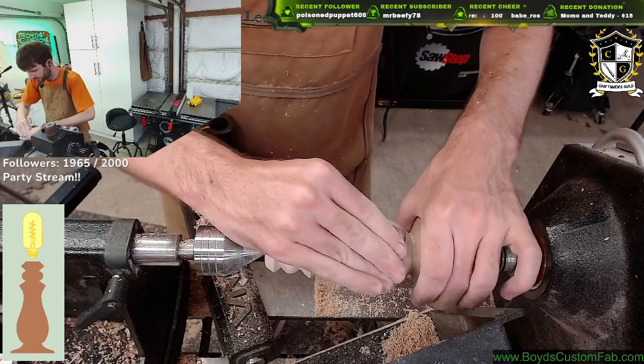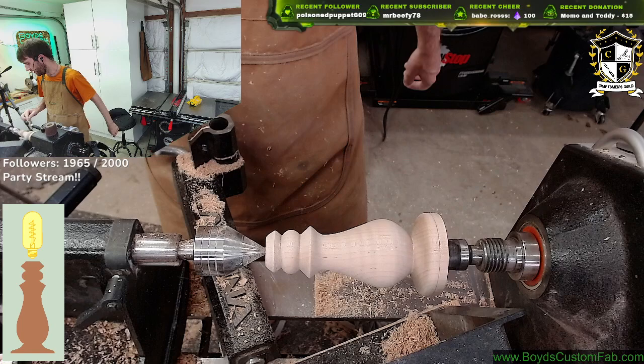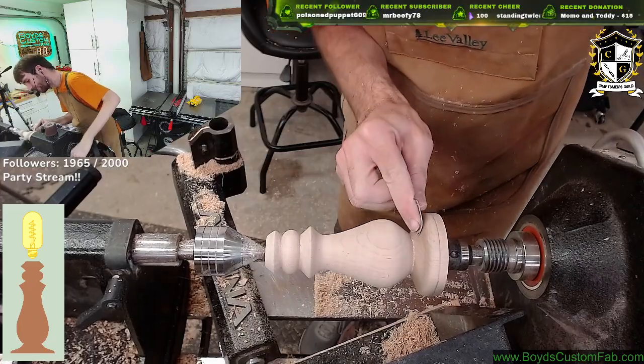It's going to save some sandpaper in the future, that's for sure. All right, I think we're good. Maybe a little bit right here, right here.